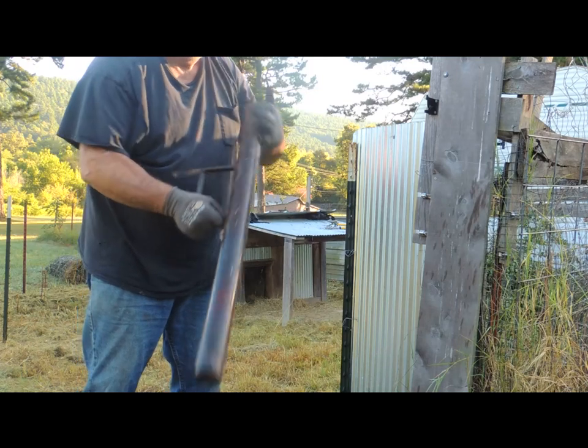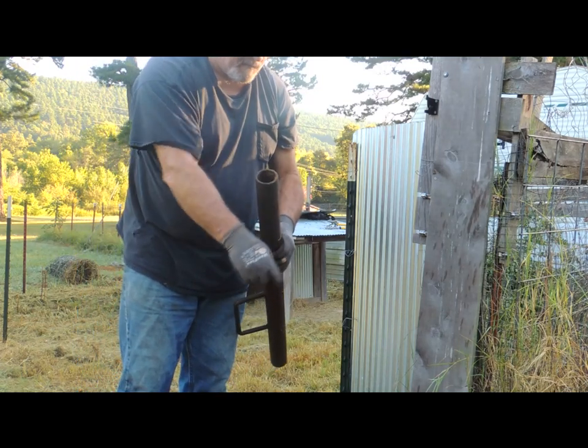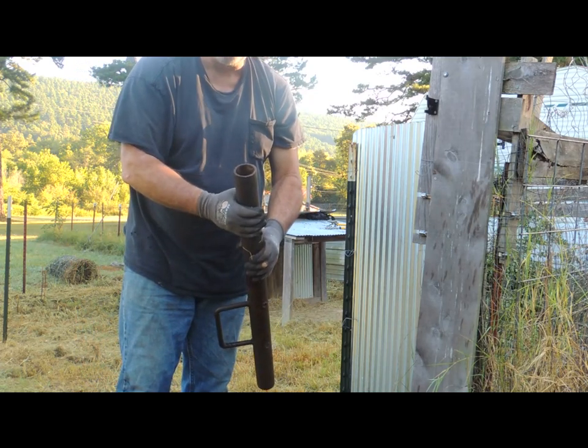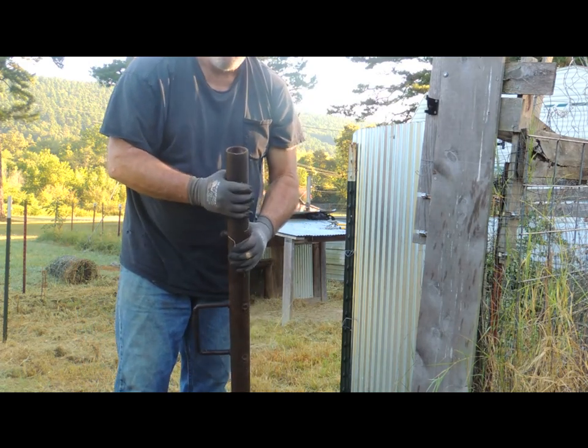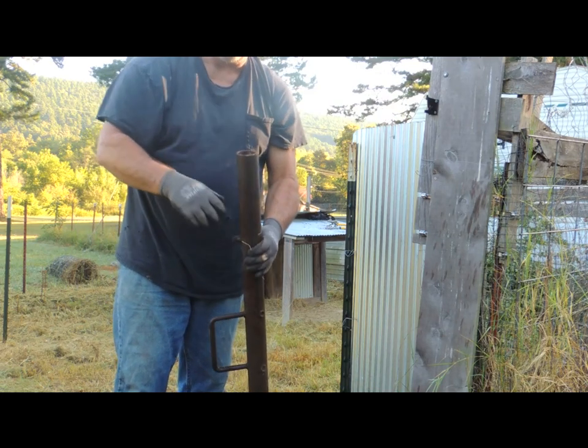The same thing you put them in with, you can take them out with. Just flip it over, put the little tooth on there, pull back, push it back, put it down again, pull it back.